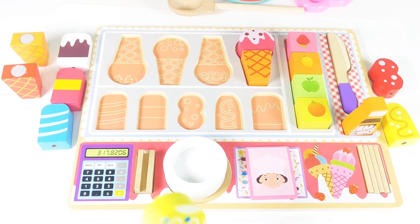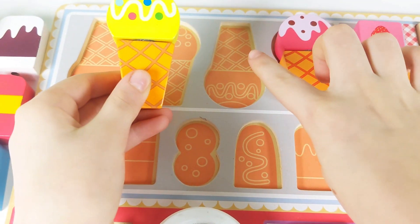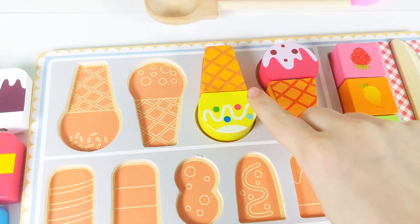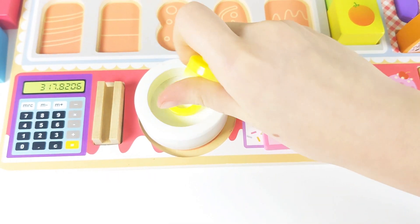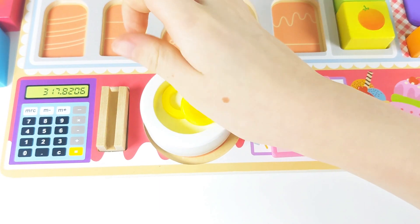Now, can you help me find where the ice cream goes in the puzzle? Not here. How about here? It has a squiggly line and four dots. The pattern matches our ice cream. This ice cream costs five coins. Let's see how many coins the customer gave us: one, two, four, and five. Super!